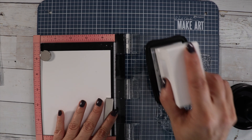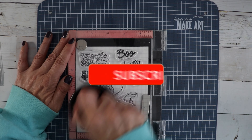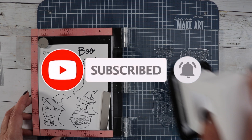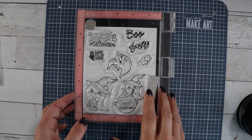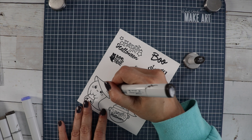A lot of you already have that stamp set, so Ghostly Greetings would be a great addition. If you're not already a subscriber, I'd love it if you would subscribe to the channel and hit that bell for notifications — it does help our channel grow. If you leave a like on this video it will also help get the video out to more people.